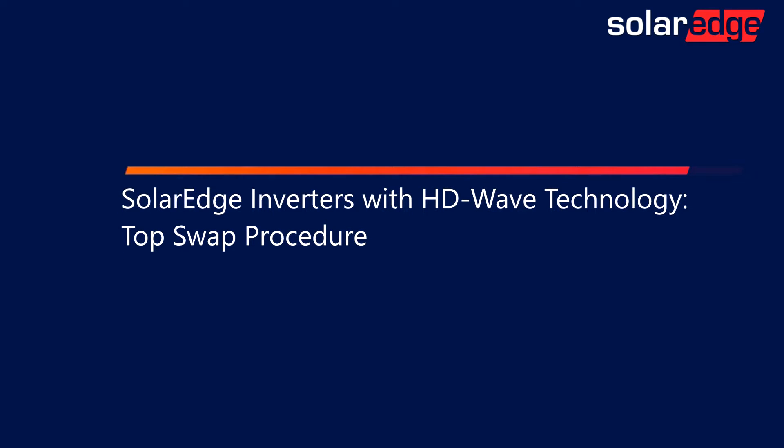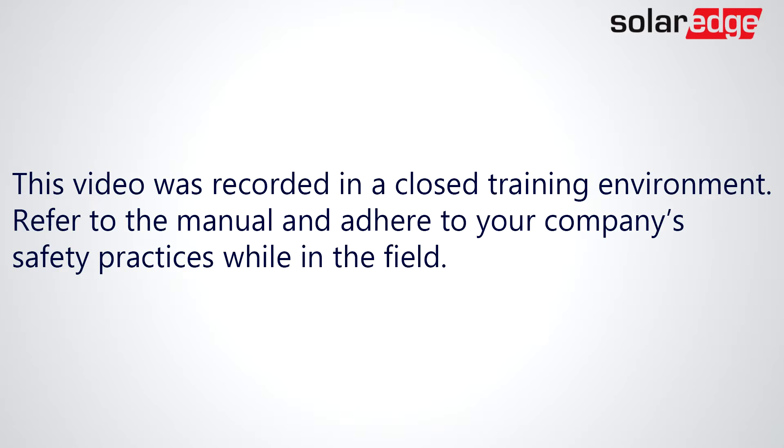In this video, we'll demonstrate the process of swapping the upper cabinet of a SolarEdge inverter with HDWave technology. This video was recorded in a closed training environment. Refer to the manual and adhere to your company's safety practices while in the field.